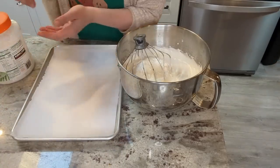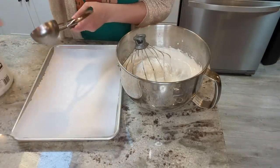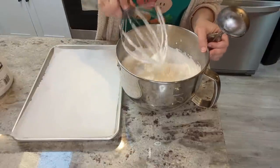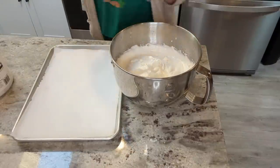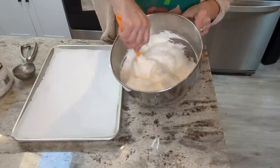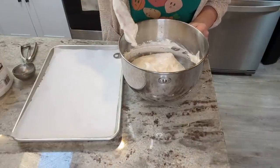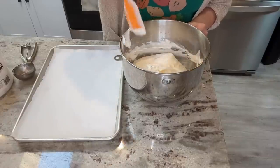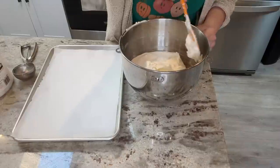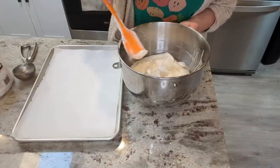I have my ice cream scoop coated in coconut oil and I'm going to scoop out some buns first and then do the rest as pizza crust. Just making sure it's all incorporated. My oven is preheated to 325 and, of course, buns and pizza crust are going to take a lot less time than a loaf of bread, so I'll probably start checking at about 15 minutes.